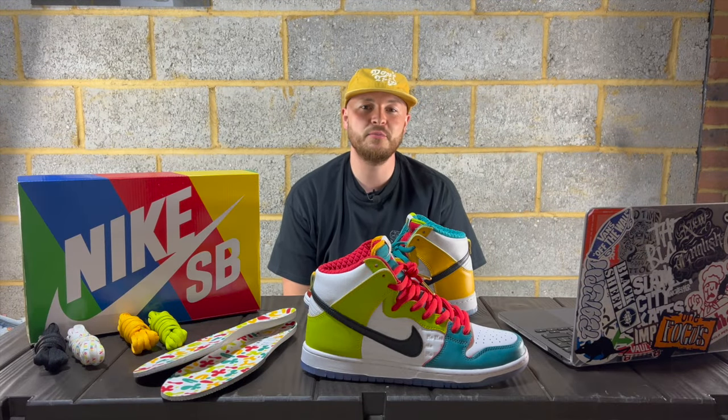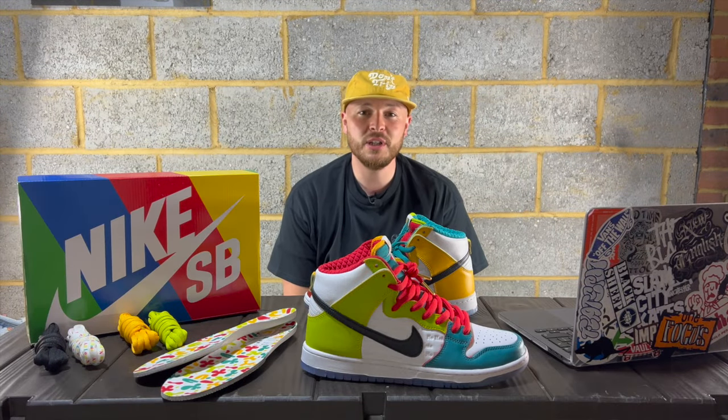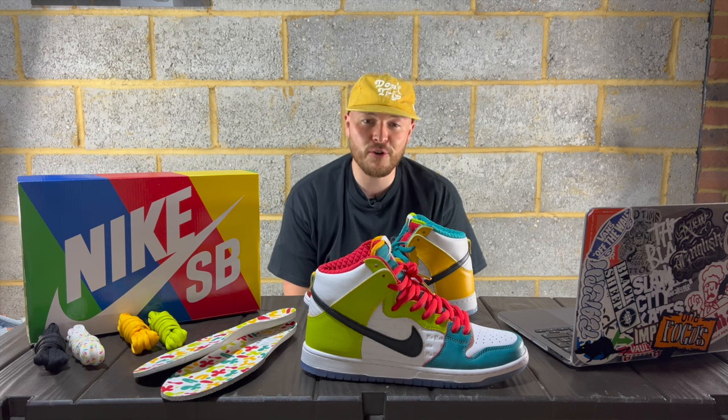Thank you for tuning in, I hope everyone is safe and well. Woodsy here, and today we're going to be looking at the Nike SB Dunk High Throskate.